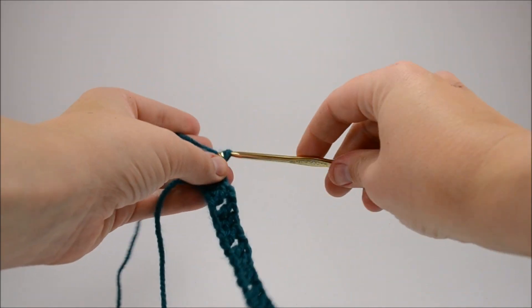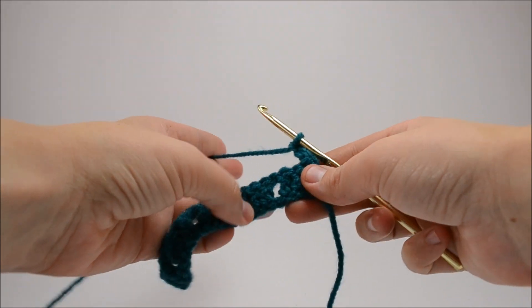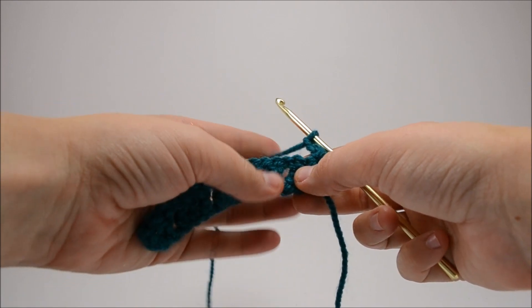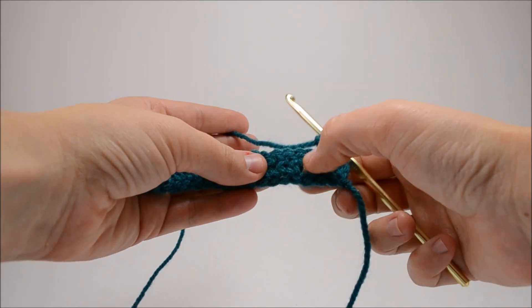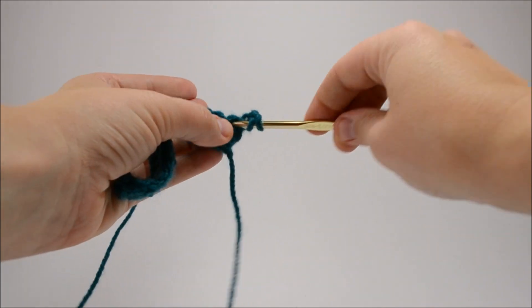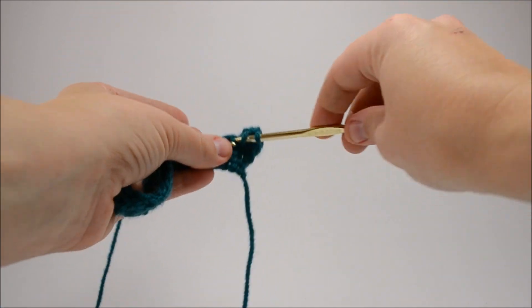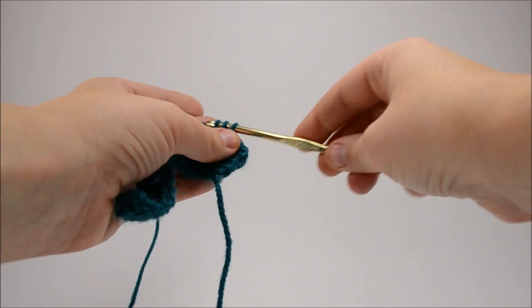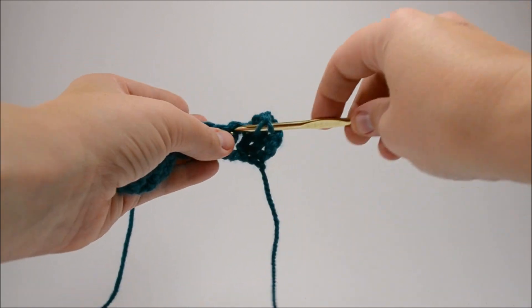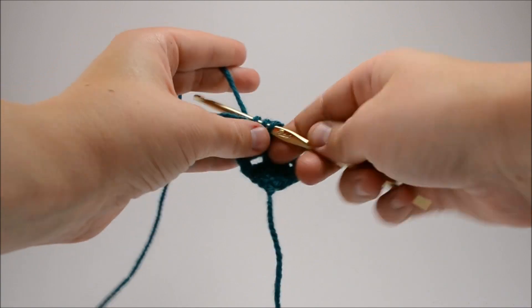To continue on, you're going to chain three — this will act as your first double crochet — and you're going to turn your work. Now you're going to basically mirror everything that happened on the row below. So we've got three, space, three, space — we're going to work in three just above and then chain for our space. We're going to hop over and skip that space for the chain.